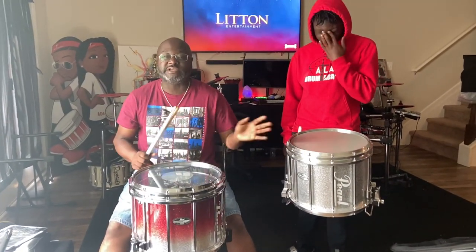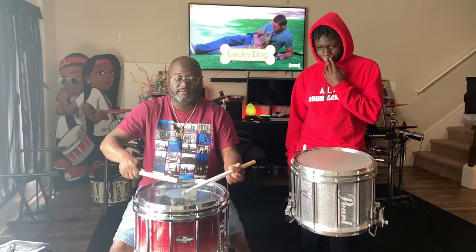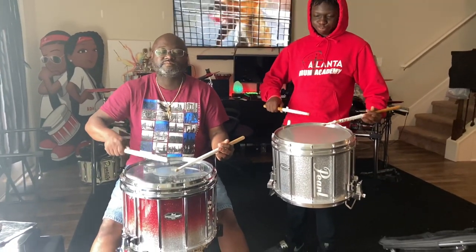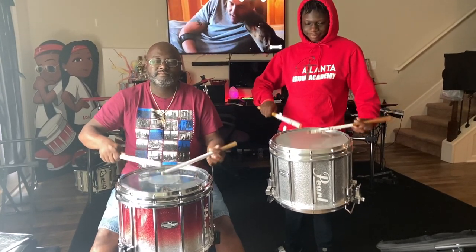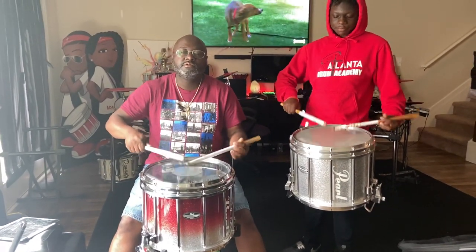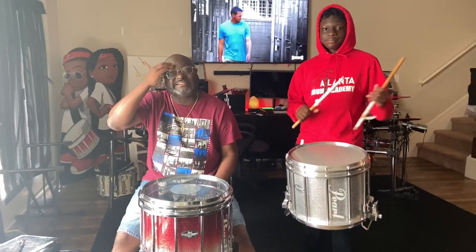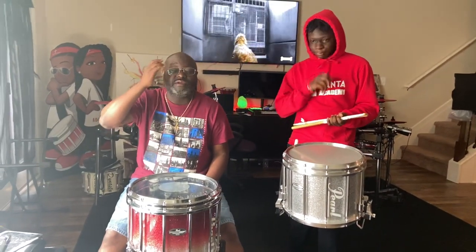We're going to play something together and then we'll play something separate. All right, so sit down, let's play. All right, so which one did you think sounds the best? Now we'll do some freestyle stuff by ourself and you let me know which one you think sounds the best.